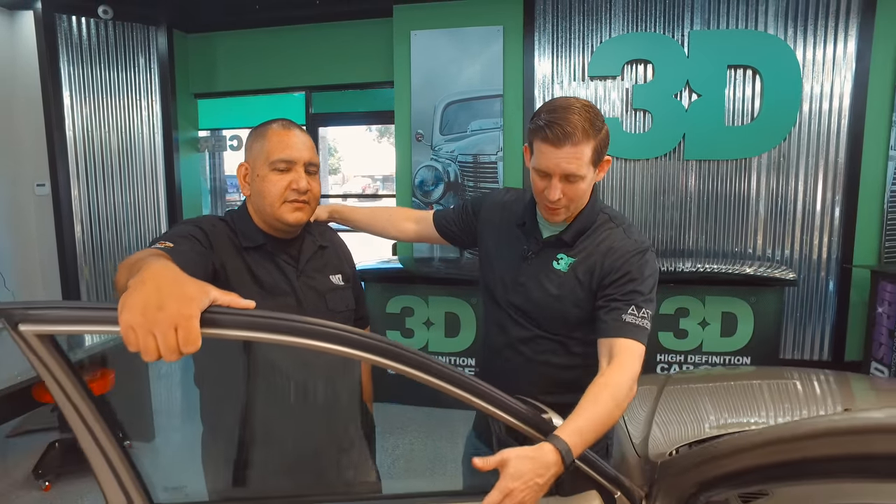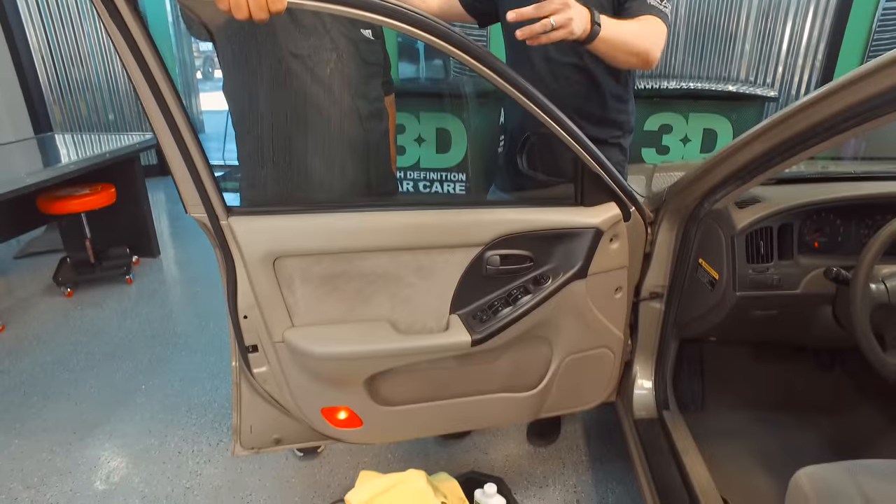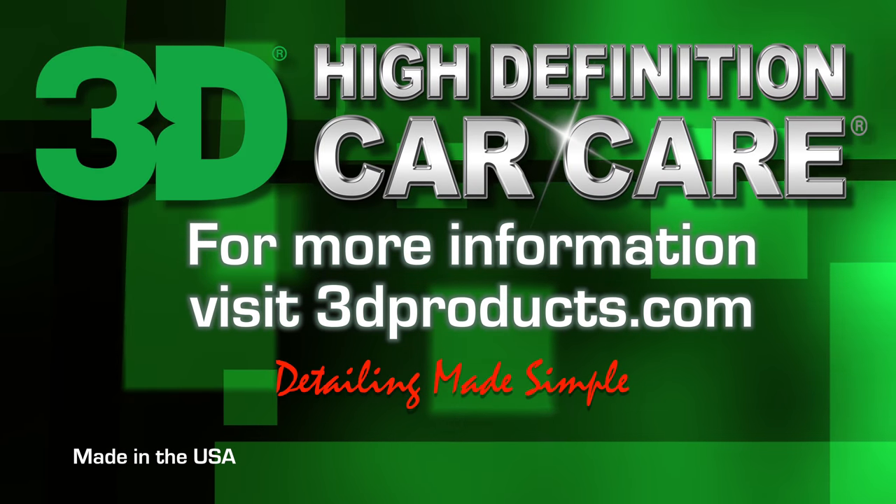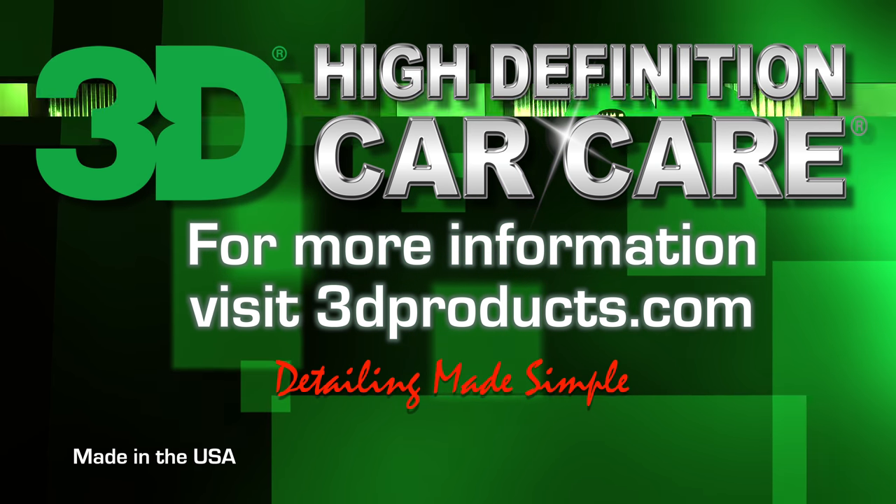We appreciate you taking the time to check us out — checking out our website and 3D Products. Make sure you subscribe to our channel and follow to find out more about 3D's newest innovative car care products. We really appreciate Francisco Mendoza coming along and showing us how to properly do a lot of this heavy duty work. Until next time, I'm Donald Williams with 3D International. We'll see you then.